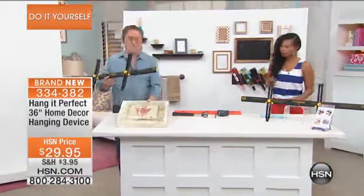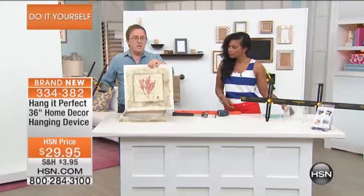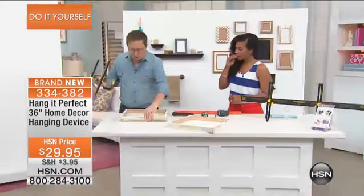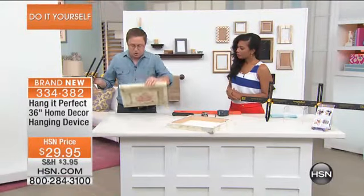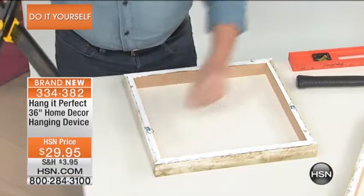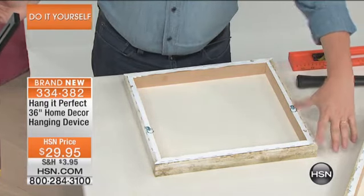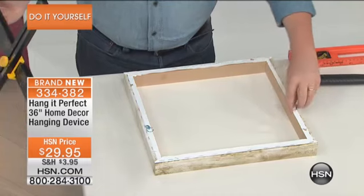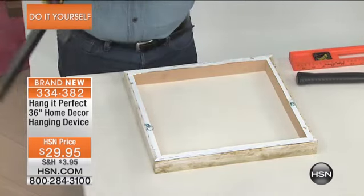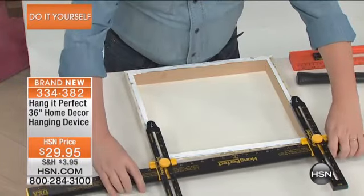I want to get right to the demonstration and show you how simple this is. Take a look — we've got our overhead camera. Here's a beautiful picture we're going to hang. This one has two little eyelets on the back. We're going to place it face down on the table. These eyelets are not even — one of them is higher than the other. So that's a problem. How do you figure that out when hanging it without Hang It Perfect? Good luck — you'd get your tape measure. You don't need any of that. With Hang It Perfect, you've got a great solution.